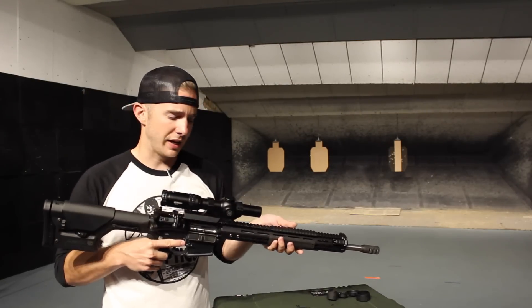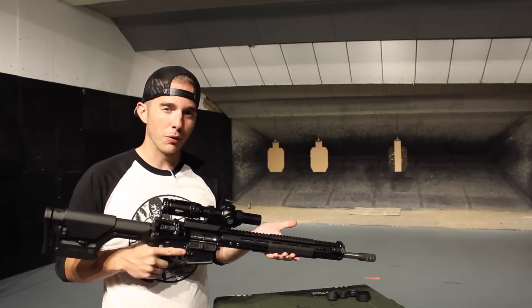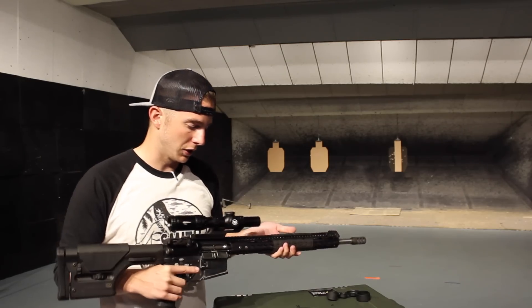Hey guys, I'm here today to talk to you about Vortex's latest rifle scope, the Strike Eagle 1-6x24mm. You know, the scope that's been driving everybody crazy. Let's take a closer look at it.